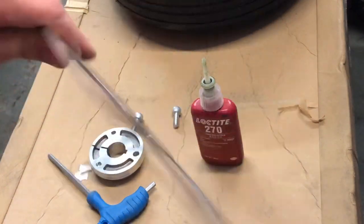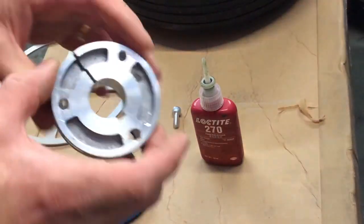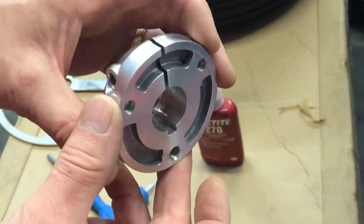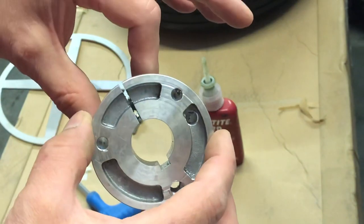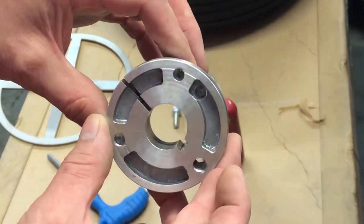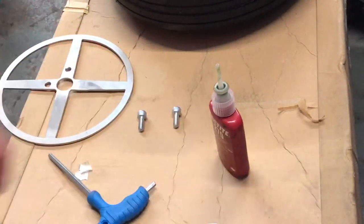I've drilled a couple of holes in there. Can't drill holes all the way round because it's a split bush — I still need it to close up sufficiently. I've drilled that in the closed position so I know these holes aren't going to interfere with the clamping. Let's put a bit of Loctite on these and put them together.